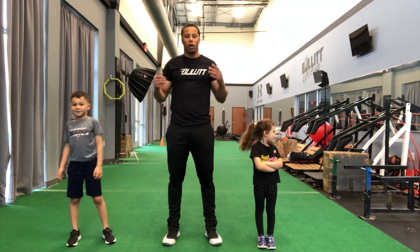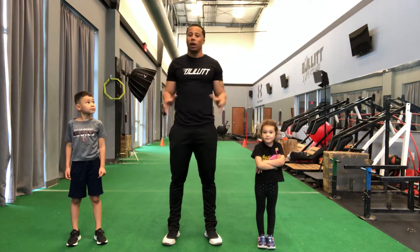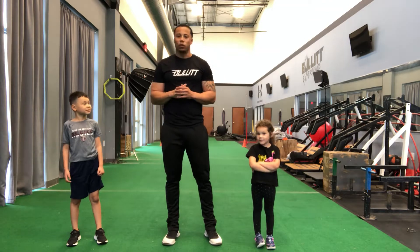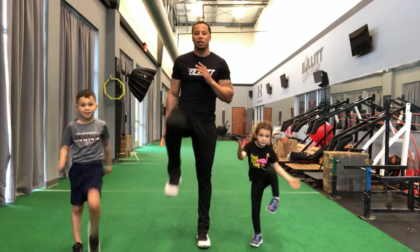So the first thing we're going to do is get warmed up. You're at home right now and you can't really get out and run like you want to. So we're going to get warmed up and do some things we can do at home. First thing we're going to do is start with walking high knee marches. We're going to do this for about 10 seconds.